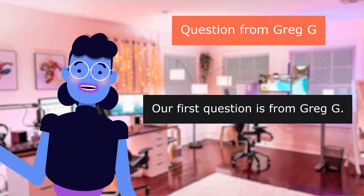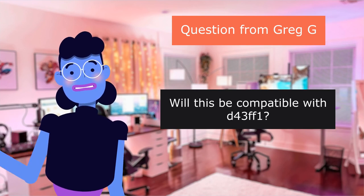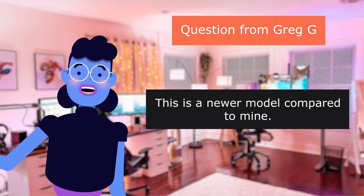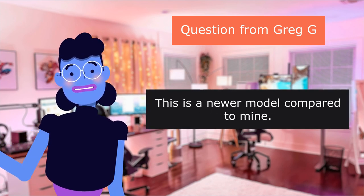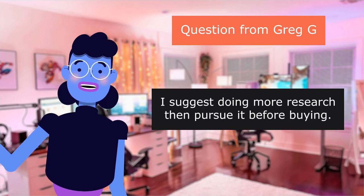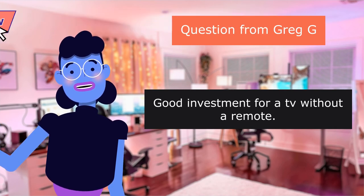Our first question is from Greggy: Will this be compatible with the 43-inch model? I looked up the model before purchasing. This is a newer model compared to mine — looks and features differ. I suggest doing more research before buying. Good investment for a television without a remote.